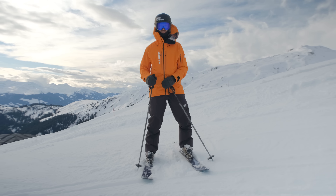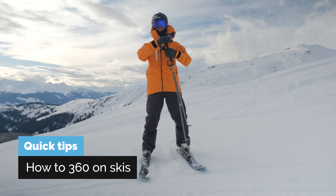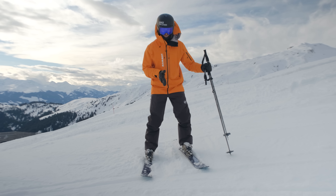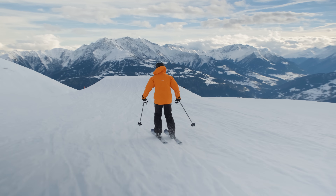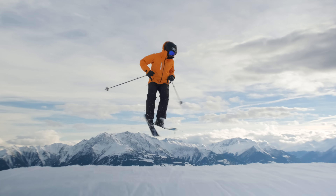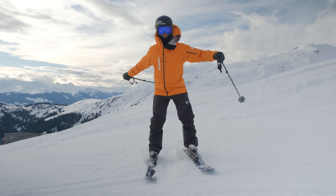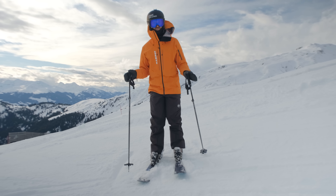Just a couple of quick tips on 360s. First of all, if you look at my zipper, that's where the center of gravity is for me now. Try to keep it in the middle between your legs at all times — it's important during the wind-up that you stay in the middle and don't move sideways. Just a couple of degrees to wind up, but the arms really far out, and then you can do a 360 with ease.